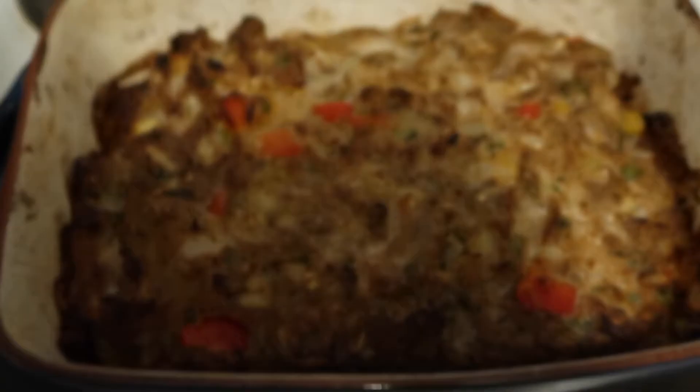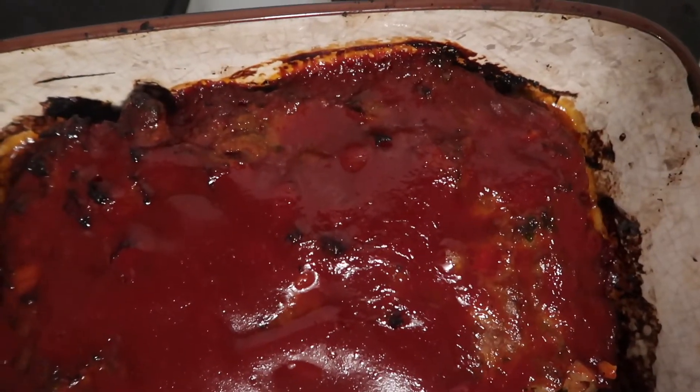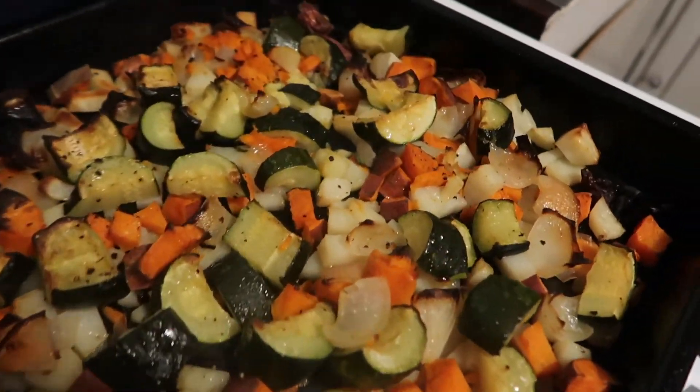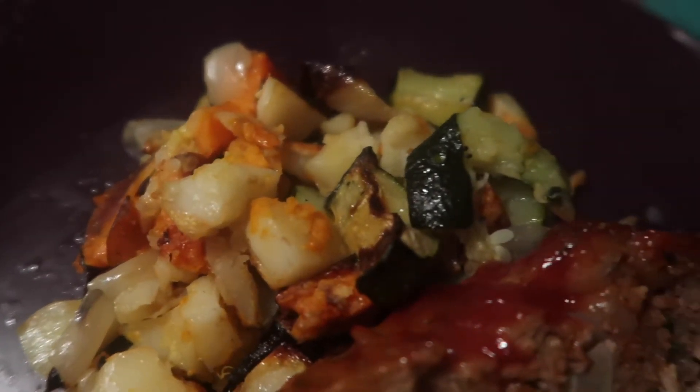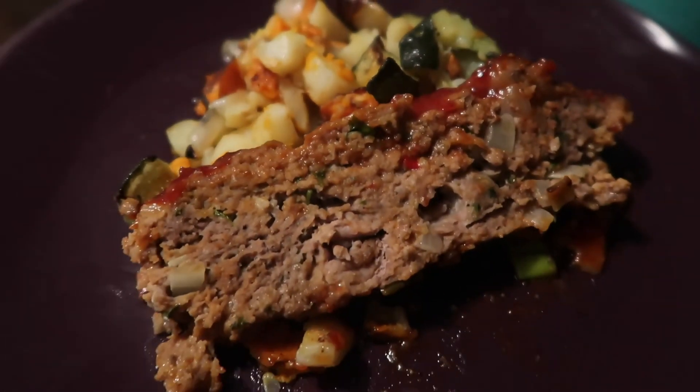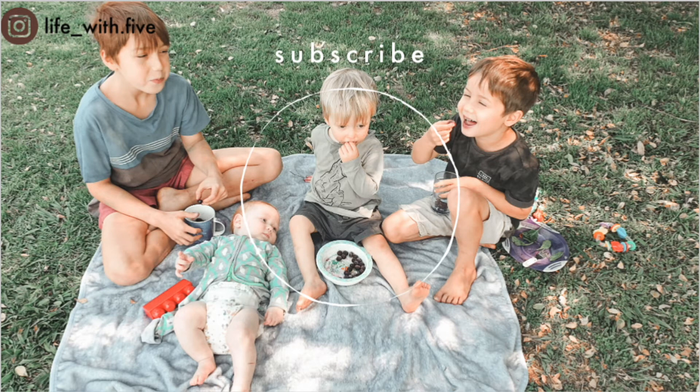I followed the recipe and added a tomato sauce and sugar mixture over the top. It could have done without it, but it was still really good. It turned out to be a delicious dinner and I really reckon you should try it. Thank you so much for watching, and don't forget to subscribe.